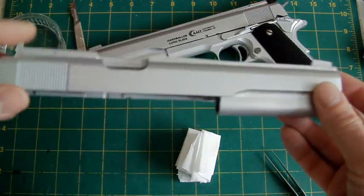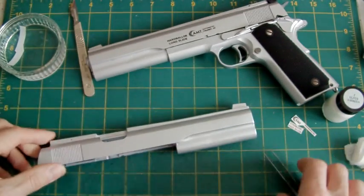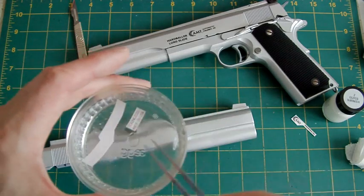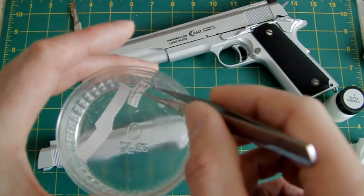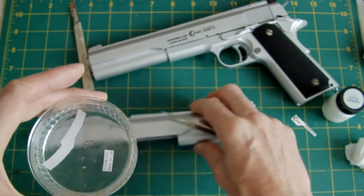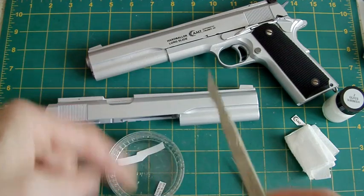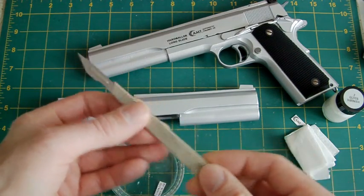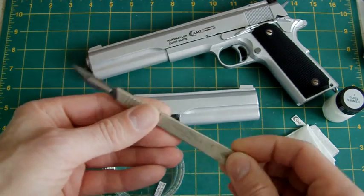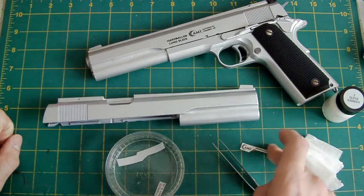I'm going to do another one just to show it wasn't fixed. There's gloss varnish just there — this will be the 'Stainless' marking for the other side. Drop that in the water; they have a tendency to curl up, don't worry about that. By the way, to cut those out I used a scalpel and a metal ruler, but scalpels are deadly — I would say use scissors, though I do everything with a scalpel being a typical model maker.